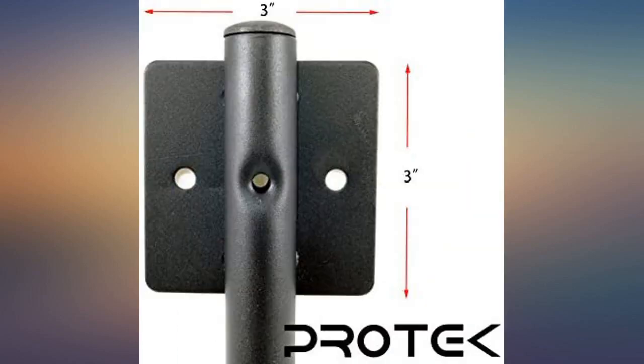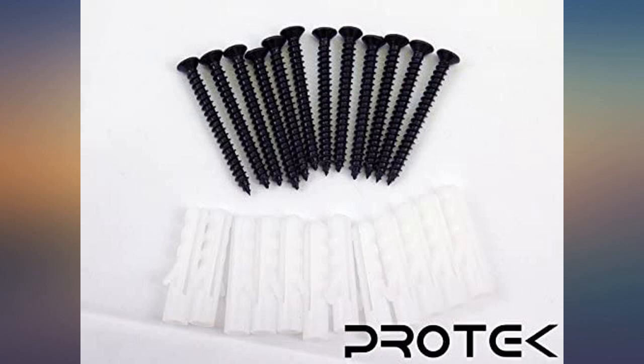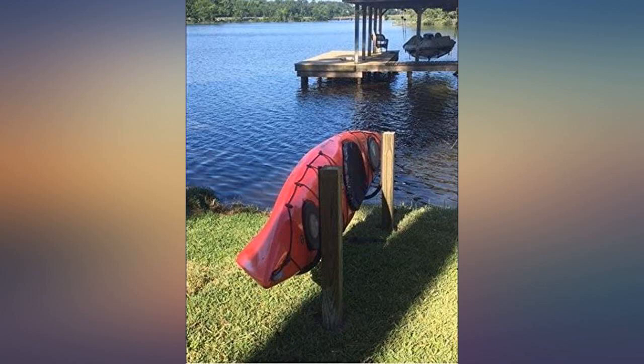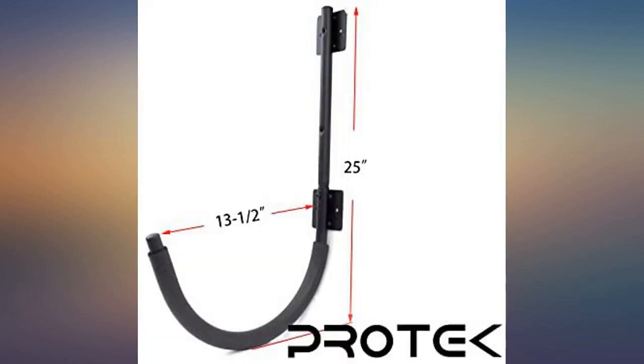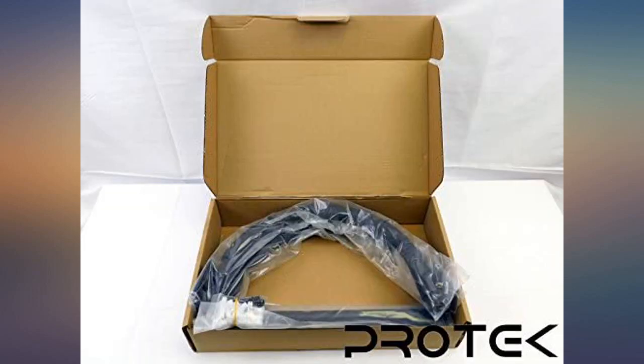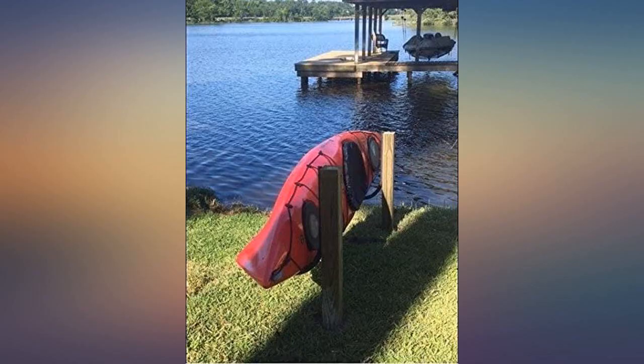Recently purchased two kayaks from Costco and after delivery realized how bulky and awkward kayaks are to store. My husband checked out the options and decided on these. Happy with the purchase. They do the job and didn't break the bank. We were able to put these up in minutes and they are perfect for our kayaks. They are sturdy and were a great price. My only recommendation is to reinforce the plastic caps on the curved ends of the holders — we lost one without realizing it, but we used electrical tape to cover that end and secure the rest. No problem.